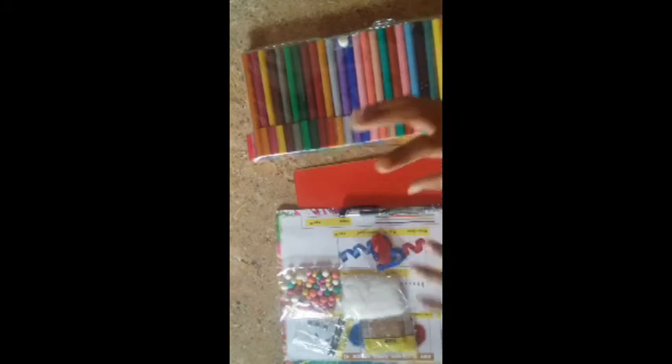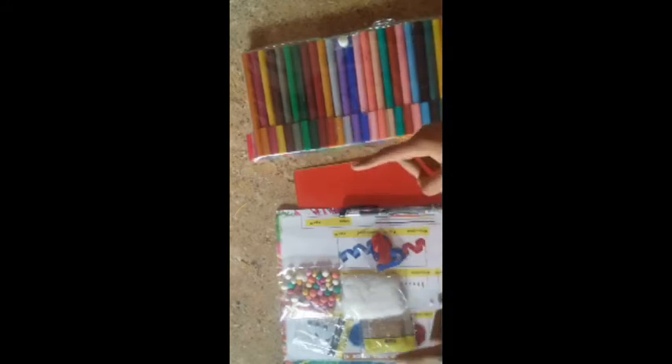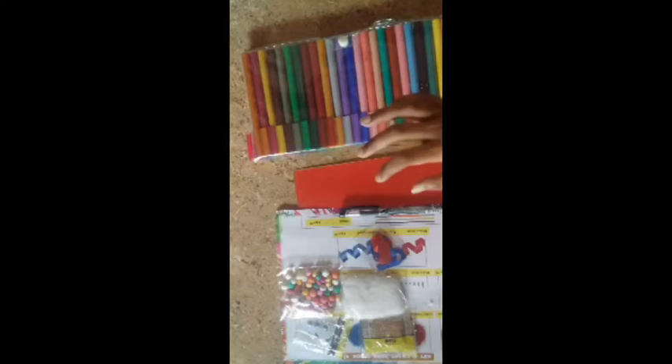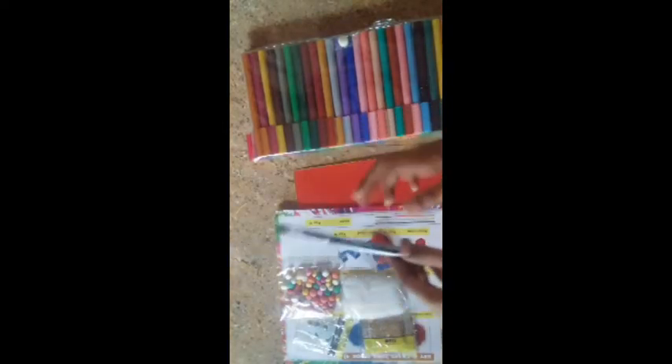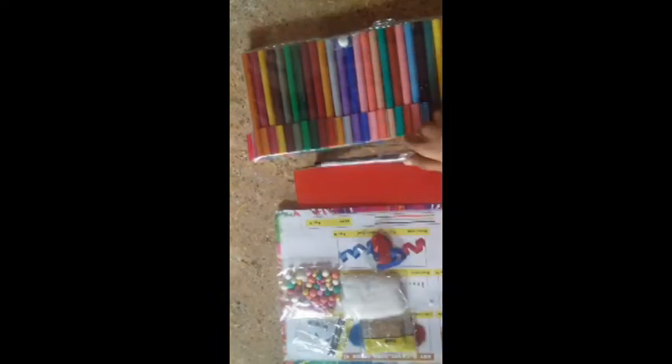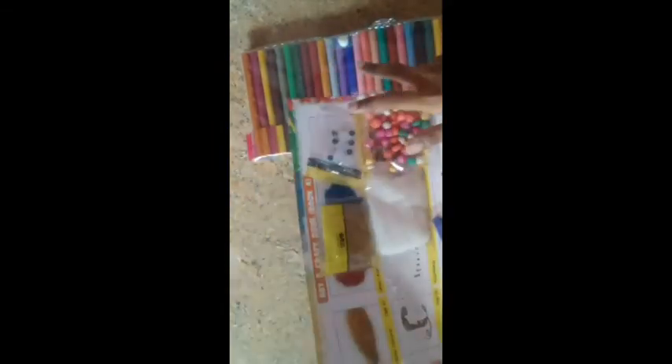So guys, now we are going to do a greeting card. For the required materials: black pen, sketch, greeting card paper, and decorative items. If you can, take a black pen or any other markers on your sketch. These all are decorative items, and the bigger size sketch.